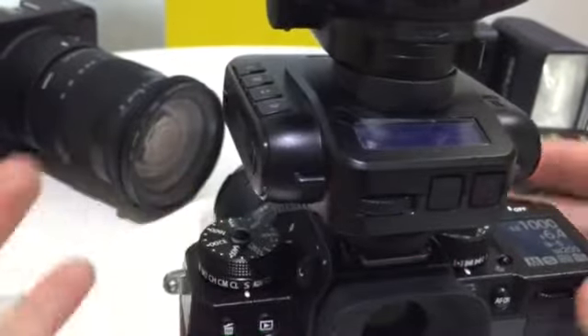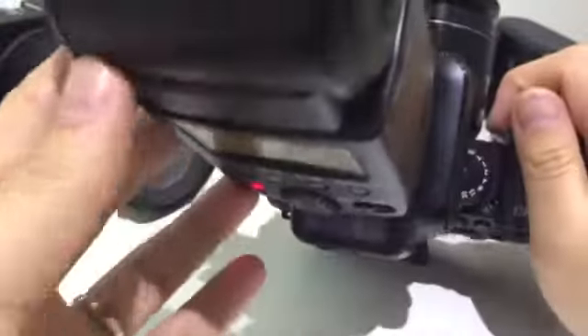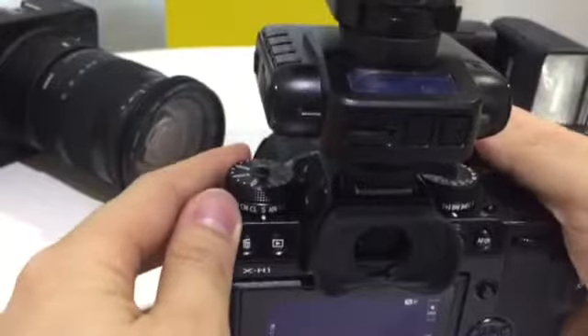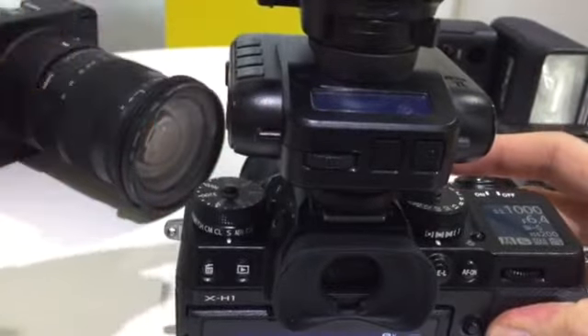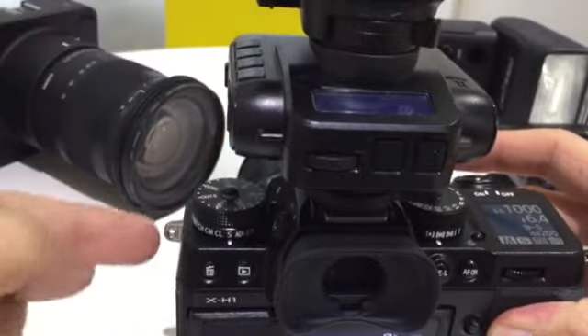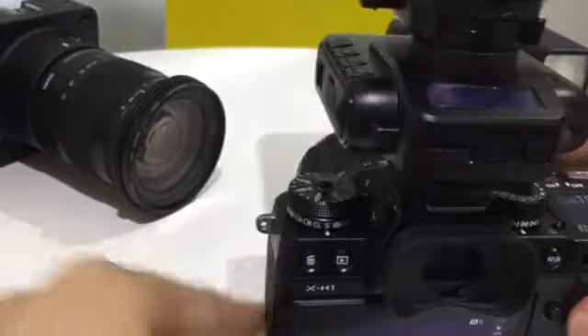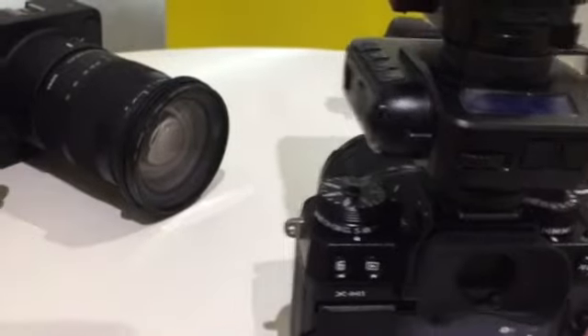Some of you might not have noticed — right now I have a Canon speedlight mounted on a Fujifilm. And even in this setup, you will still have on-camera flash. Not only that, you have TTL as well as HSS as well. So you can mix and match all at the same time.